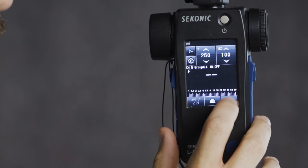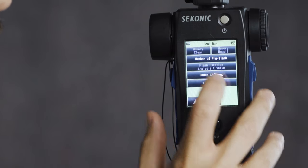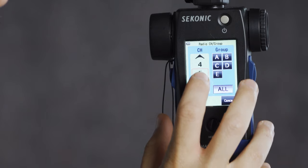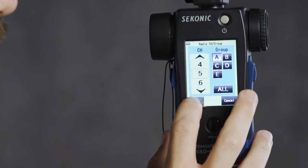From there we need to make sure we have the proper channel, group, and ID set up to work with our Godox lighting. In the bottom right corner, hit the wrench icon and go to page 2, then tap the radio channel/group. We're going to select channel 5 and group A, then hit OK. Now the Sekonic light meter is ready to send a fire signal to a Godox strobe that is on channel 5, group A.